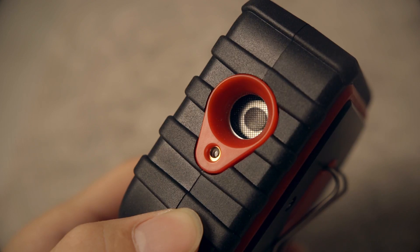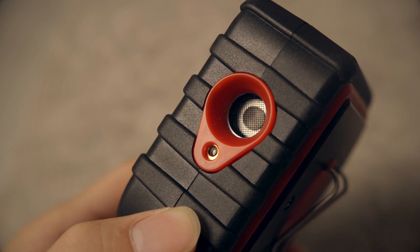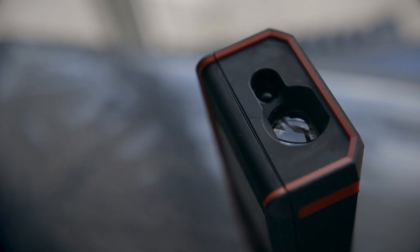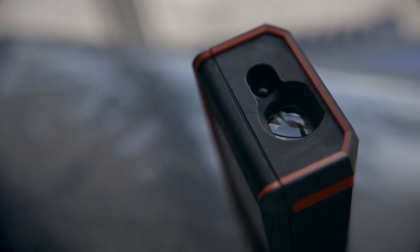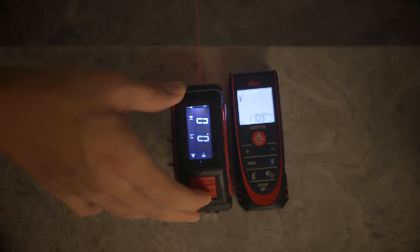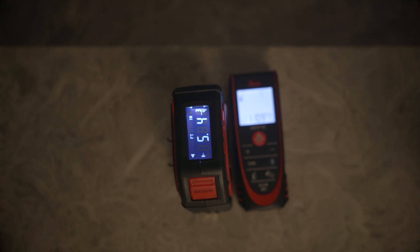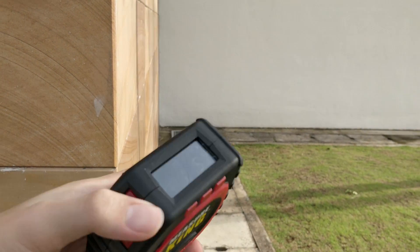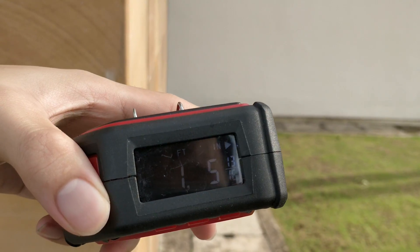Although this was marketed as a laser distance measure and it does shoot out a little laser for aiming, it actually measures using ultrasonic technology. That is in contrast to my Leica Disto D2, which measures distance optically, making it much more accurate. When you do get a reading off the Measure King's laser mode, it's really not that accurate — I've had readings that were off by an entire foot compared to my Leica. Sometimes, even though the laser has a line of sight to the surface you want to measure, it can pick up a nearby surface in the foreground instead.